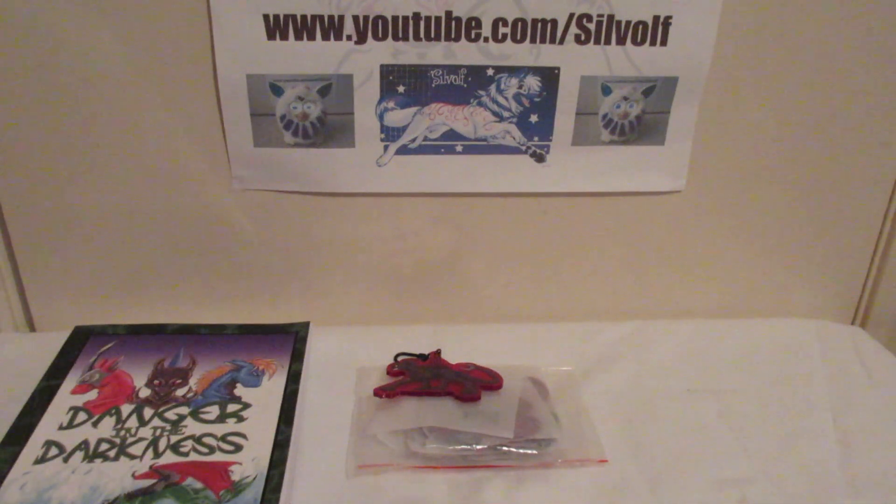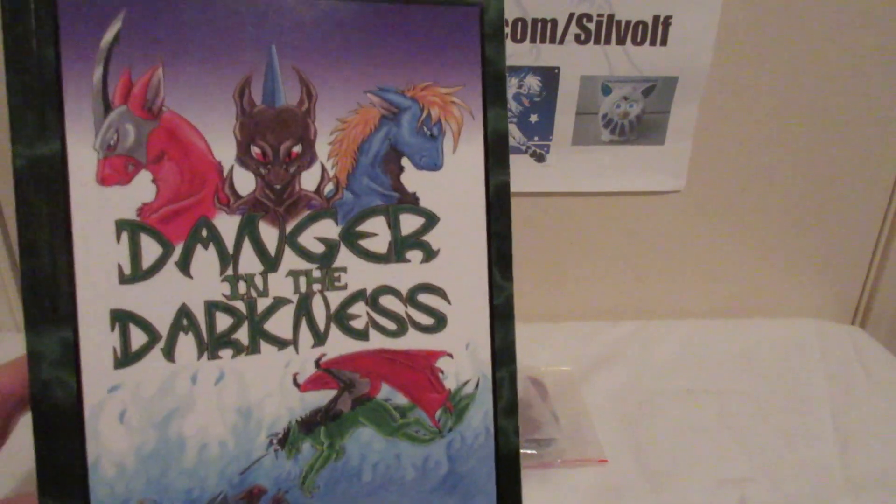Hey guys, I'm Silvolf and this is my review for the custom colourful acrylic keychains from Vograce. This time I decided to get one of my characters done — a character I haven't had anything else printed off at all. He's from the first novel I wrote, which is Danger in the Darkness.